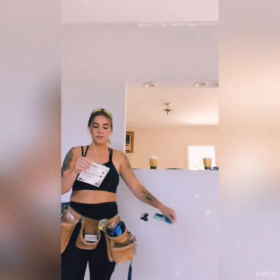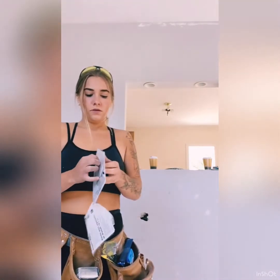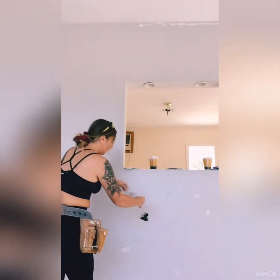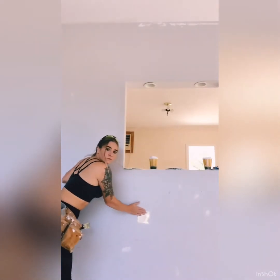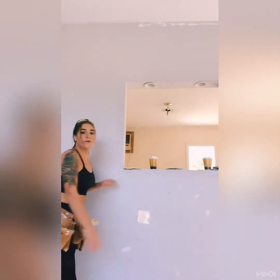We're going to open this up. So this already has tape on it and an aluminum plate, so it's super easy. Just put it on there, clean it out, just like that, and put it right over your hole. Perfect.